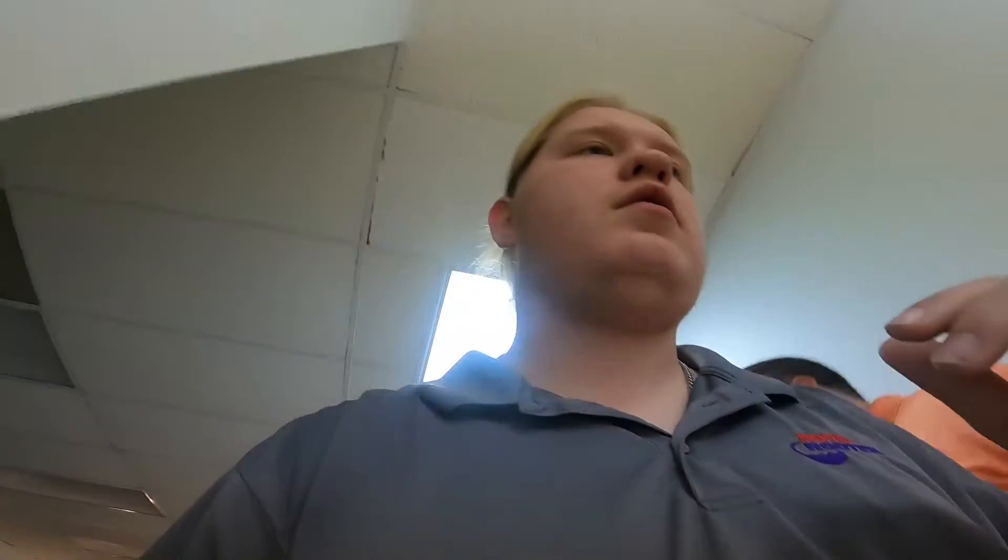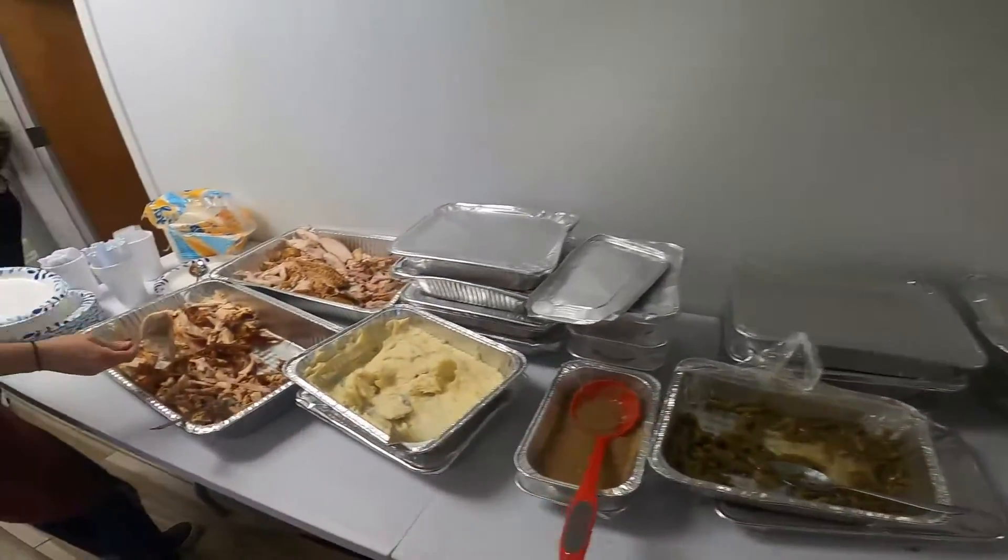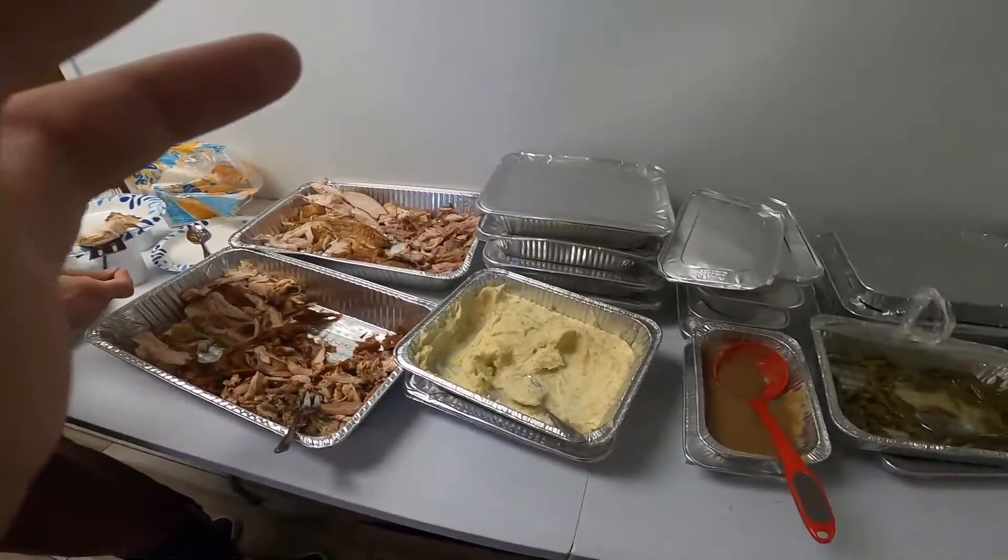There's water and tea on the cooler on the right, and several options on the left. Oh my goodness, this looks awesome — it's so good! Look at all this! I got some pies on the other side of the room too.